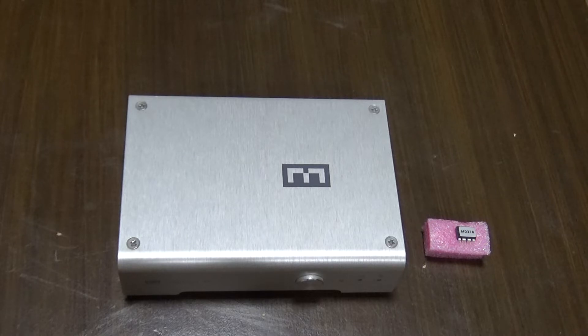If you have an older Mimby — mine is 2017 — you can contact Schiit and send the Mimby to them, or do it yourself if you're comfortable around electronics. Keep in mind that if you have a newer Mimby, you probably already have this, so check with Schiit if it's available for your unit.